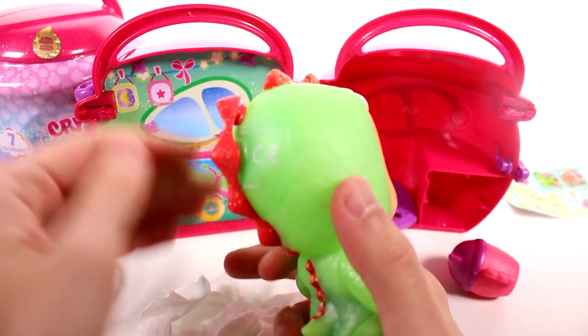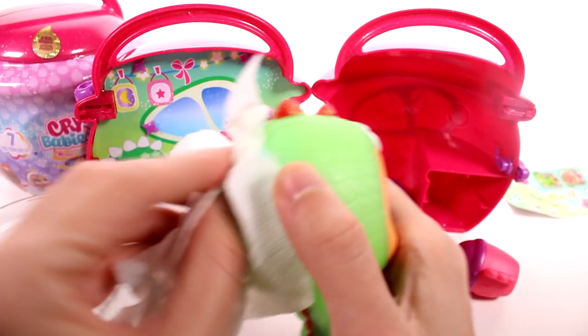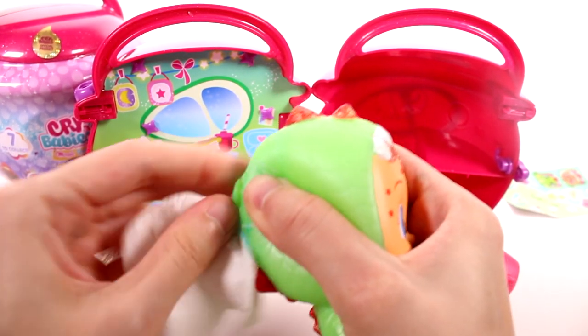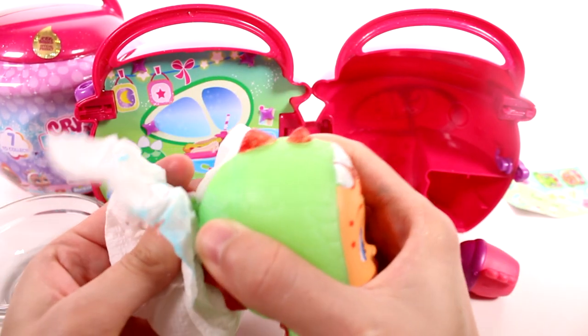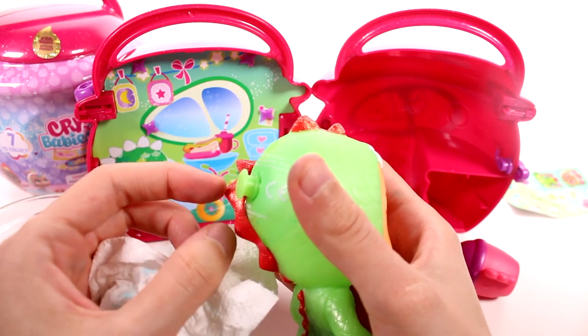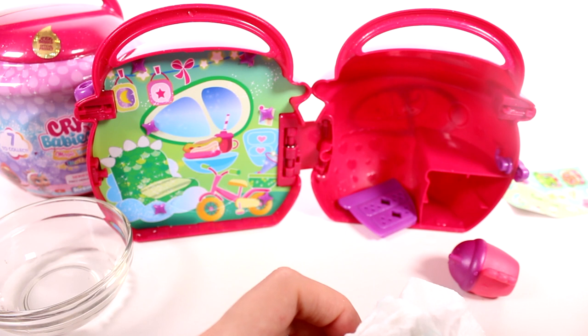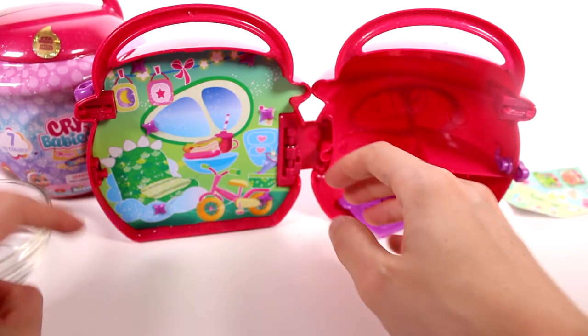And then you can empty out the water the same way as you usually do. It's already coming out blue over here. Right here is our little plug, and you just pull this out like so and you would empty it out. I don't want to empty it out right now because we have one bowl and that's full of clean water and we're going to need it for the other baby that we get. So I'm just going to put her over here. Hopefully she doesn't leak everywhere.